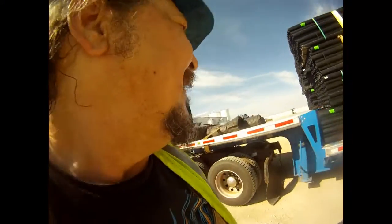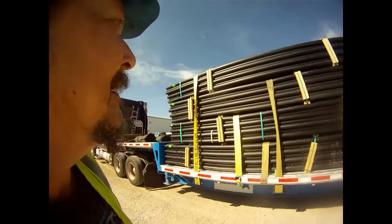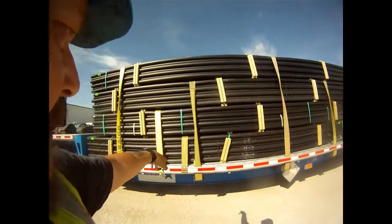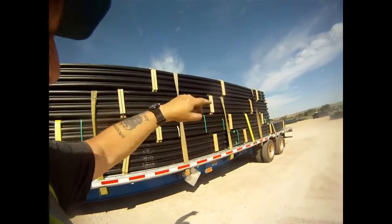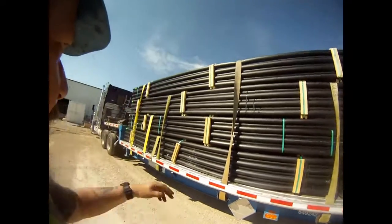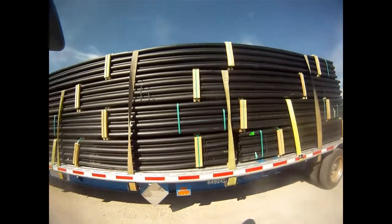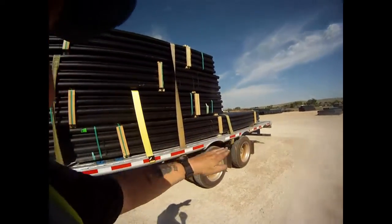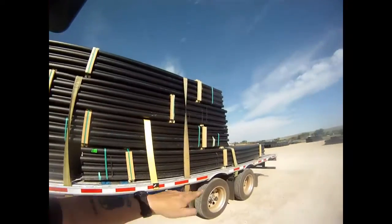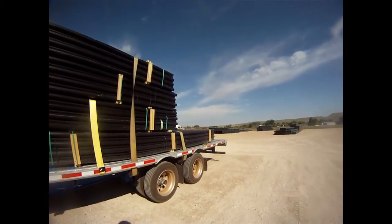We're going to do a quick video on plastic pipe on a step deck — pretty simple and straightforward. Staggering belly straps, one gets dropped. They had two 18s and I think it was a 24 and 26 foot on the top. They had to reload it because they put the other stuff on the bottom and it just wasn't going to work out. Notice the board in the back — even though this step deck is fairly flat, I still put a board in the back to kit everything up just a little bit. It doesn't hurt the pipe, but it keeps it from shooting out the back.